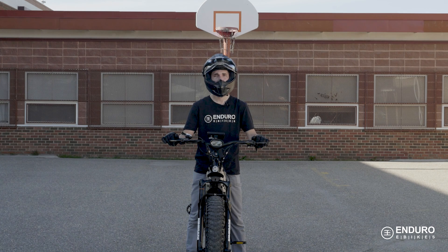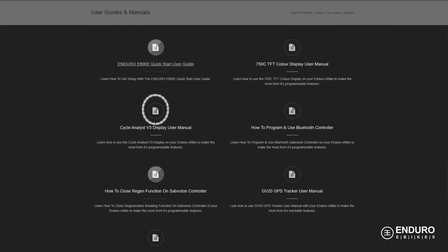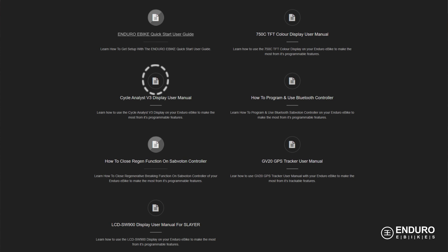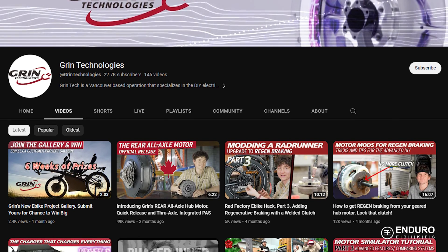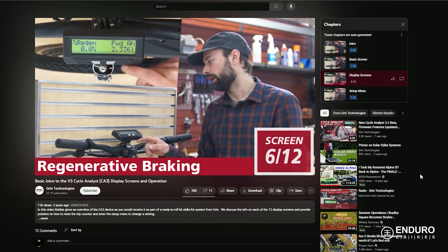Again, if you're ever unsure about the settings of your display, get in touch with us and we'll be happy to help you. Of course, you can do yourself a favor first and familiarize yourself with the Cycle Analyst display manual. There's a webpage and YouTube videos for assistance too. But if you still run into problems, we've got your back.